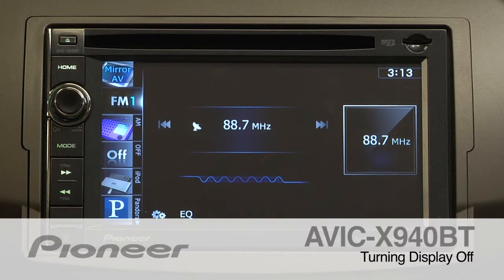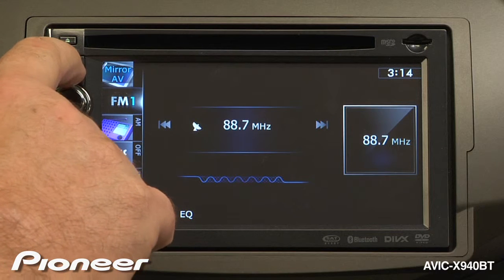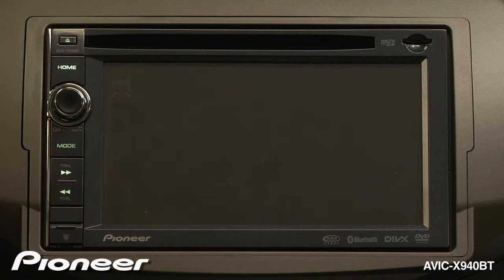The AVIC X940BT allows you to black out the screen while still listening to music. On any source, just press and hold the home key for a couple of seconds and the screen will go black. If you want to bring the screen back up, just touch the screen.